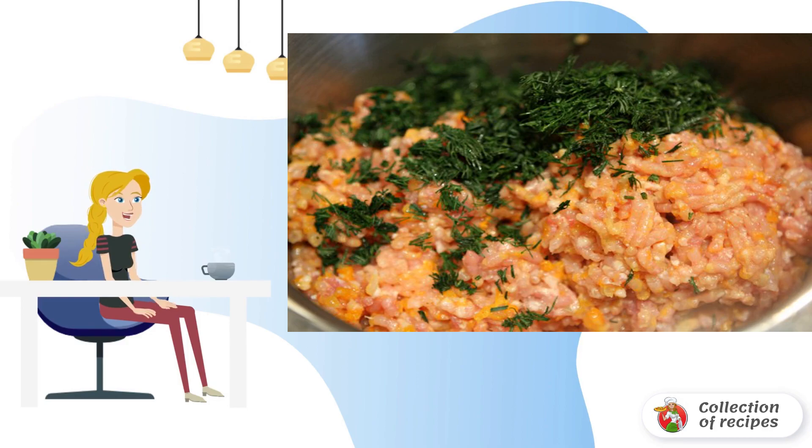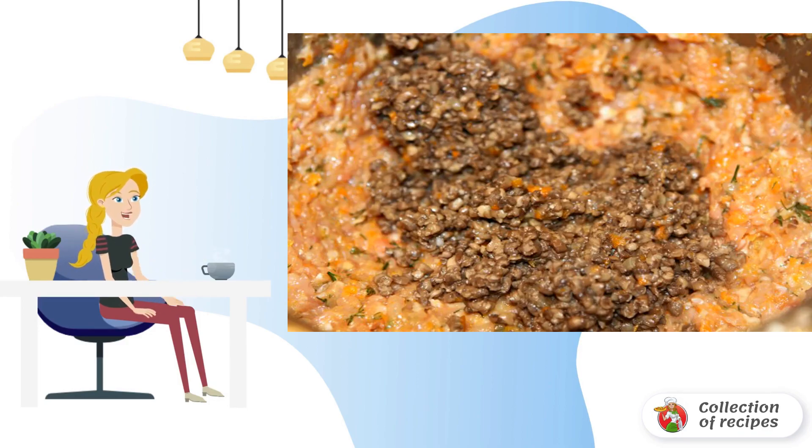Wash and chop fresh herbs. Fried mushrooms should also be added to the minced meat. In addition, minced chicken legs at home can be supplemented with chopped tomatoes or other vegetables to taste.